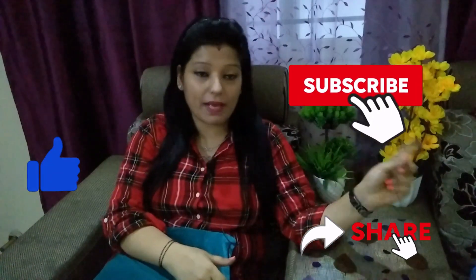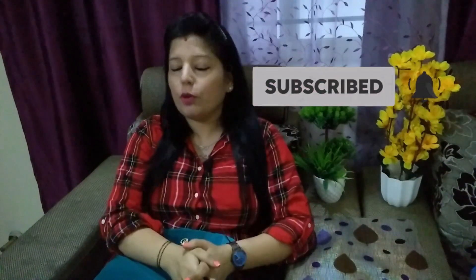If you like this video, please give it a like, share and subscribe to my channel, and don't forget to click the bell icon so that you don't miss any video. So let's begin.